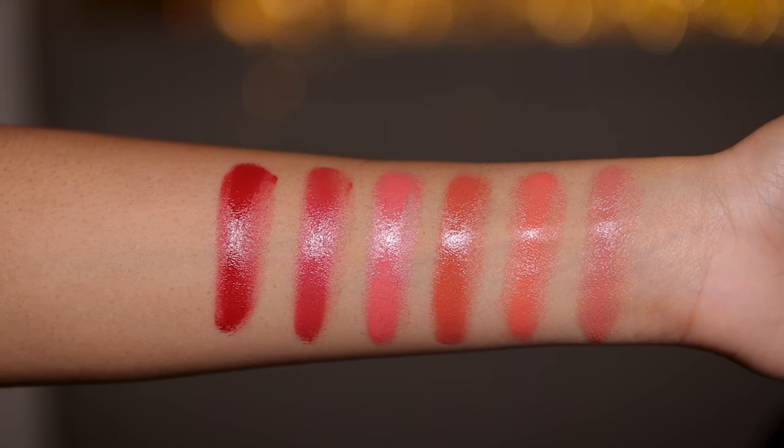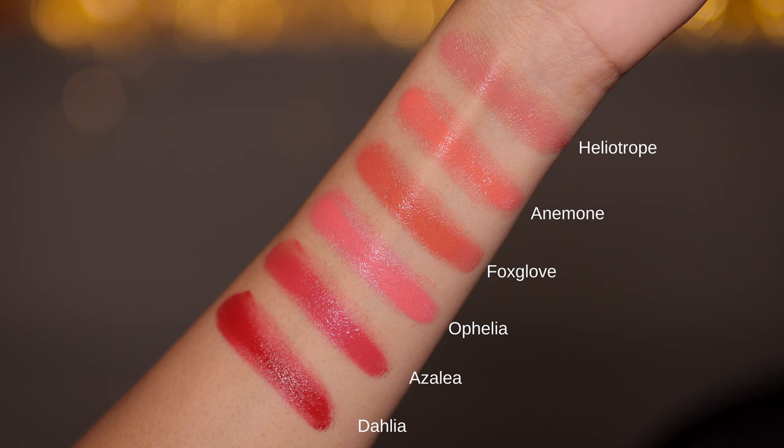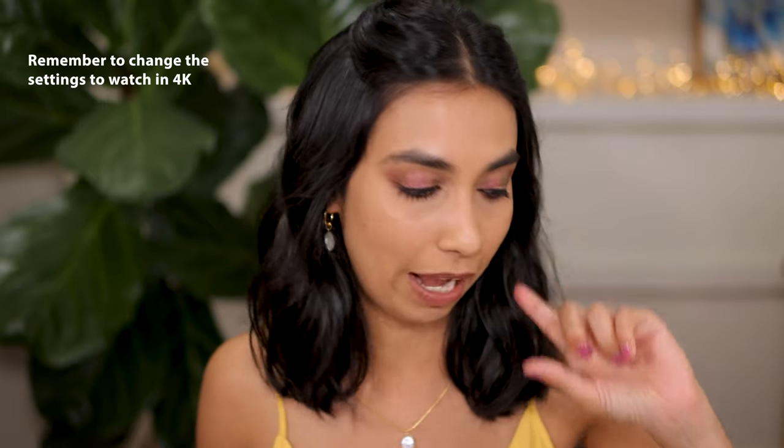Hey guys, today I will be swatching and reviewing for you all six of the new Rose Ink Cream Blushes. Since these came out, I've had my eye on them. They look absolutely beautiful and I can assure you they are absolutely beautiful. So let's start with some swatches and then I'll talk about these in more detail towards the end. You can either choose to buy them in their normal packaging that comes in a compact, or you can also purchase the refills. I purchased the refills and I'll pop them all into a palette. It just made more sense for me as someone on YouTube swatching all these shades for you — it was a lot more affordable. So let's get started.